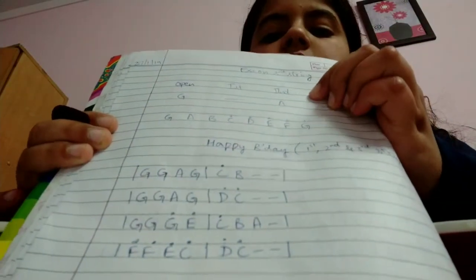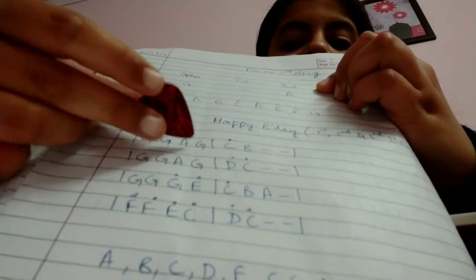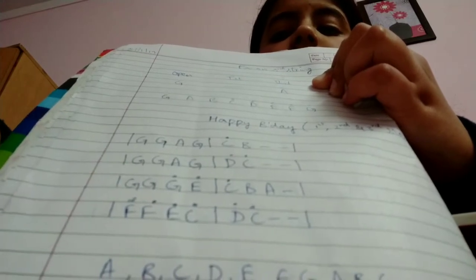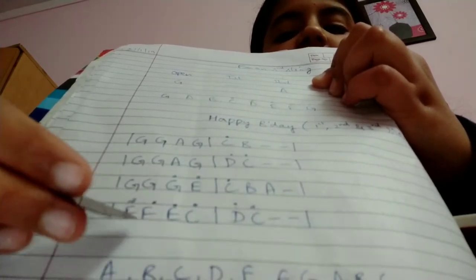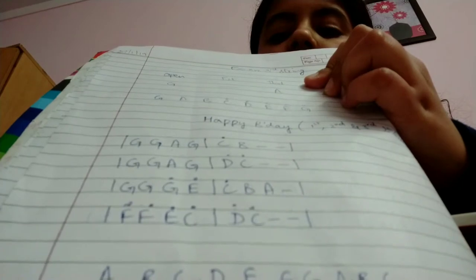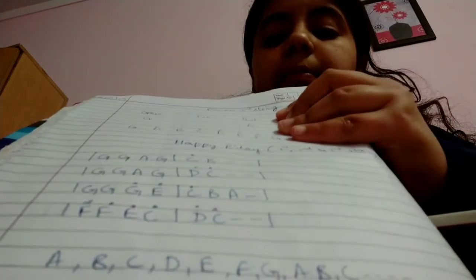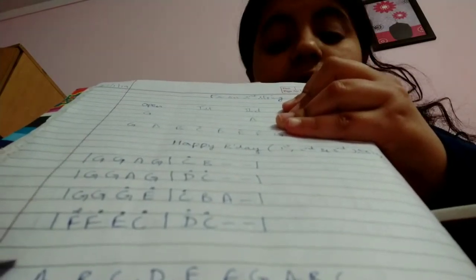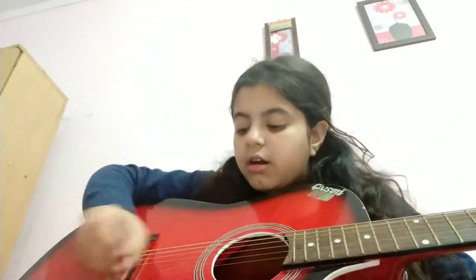This is the tune. Now please copy the lesson in your notebook. The lesson is: G G A G C B, G G A G D C, G G G E C C B C, C B F F E C D C. Okay, so the lesson is this, and now let's learn it.